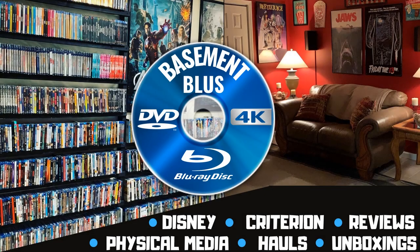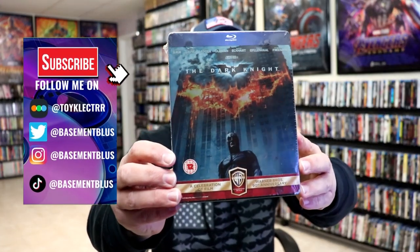Hey, Tony here. Today I'm going to do an unwrapping of the Blu-ray Steelbook for the Dark Knight, so stick around. So today I wanted to take time to do an unwrapping of the Dark Knight Blu-ray Steelbook.